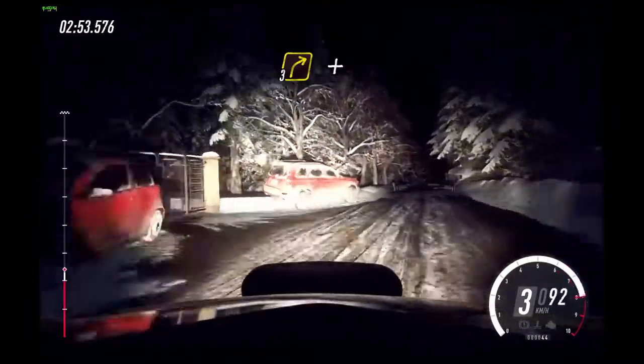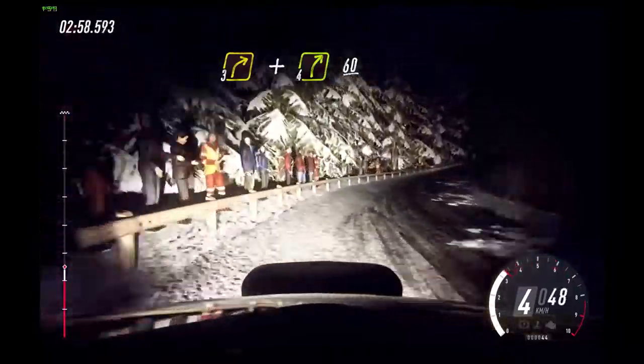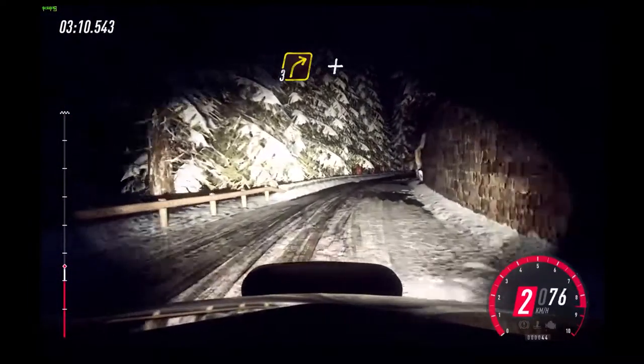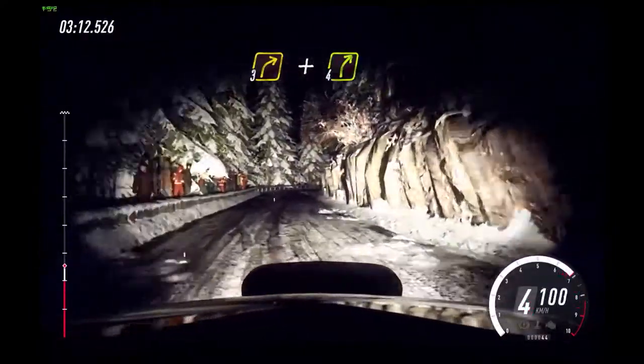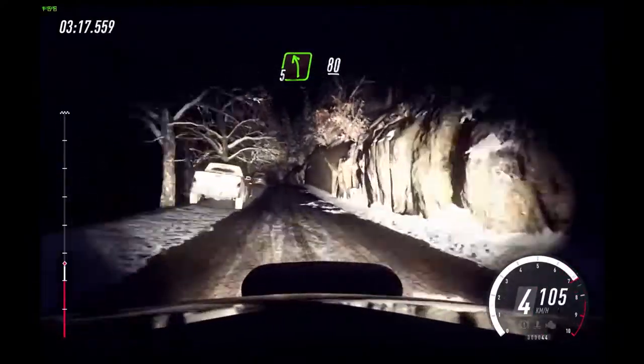Into 3 right long, into 3 left, narrow posts. 30. 3 right, very long of a crest. And 4 right. 60. And 4 right. 60, 50.